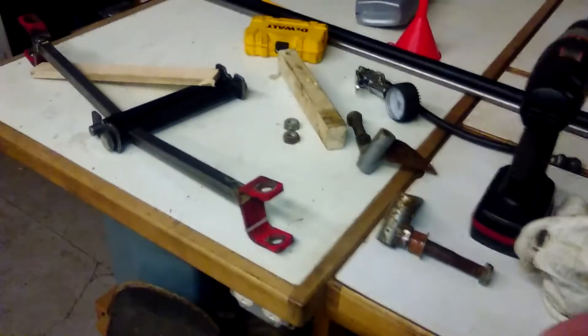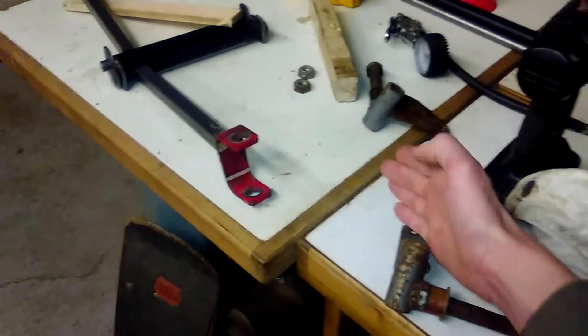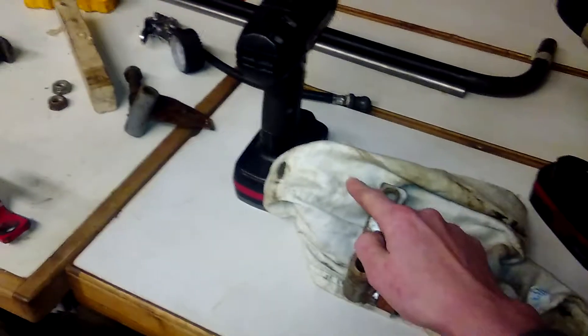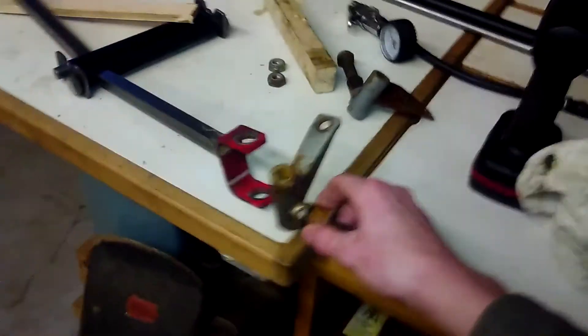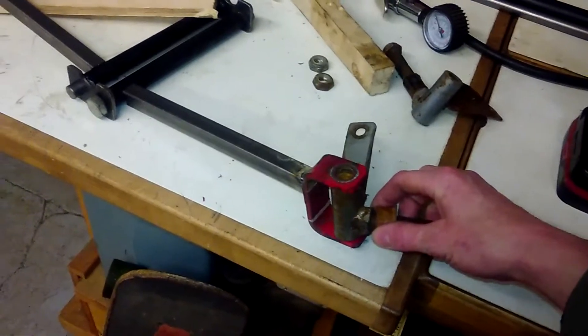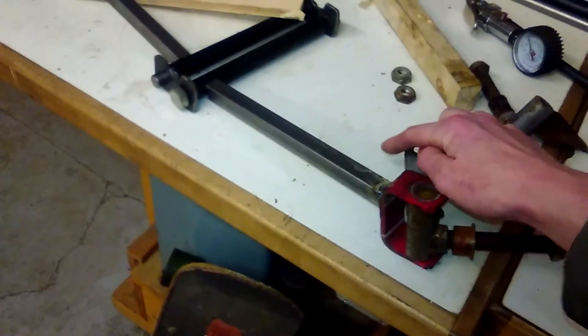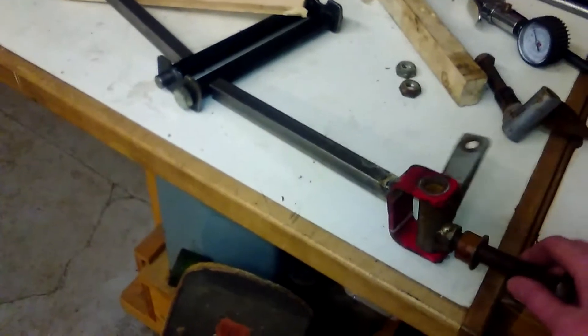I think I'm going to modify these spindles. I'm going to take this hole and put it here — it gives you better steering. Your outside tire wants to follow a bigger radius than the inside tire, so with that extra angle, it'll pull it a lot further this way than that way at full crank.